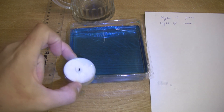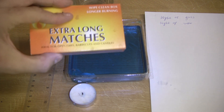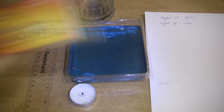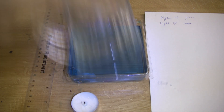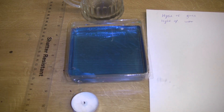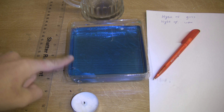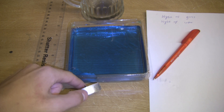A little tea light is going to provide us with the fuel. A match is going to provide us with the heat. And the air is going to provide us with the oxygen. To do this experiment, you need a few things you'll probably find lying around the house: some matches, a tea light, a cup, a ruler, paper and a pen, water, and a container no deeper than the depth of the tea light.